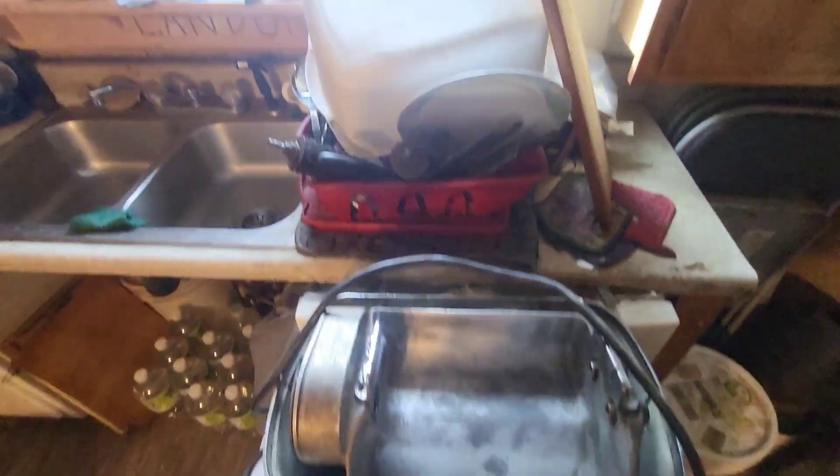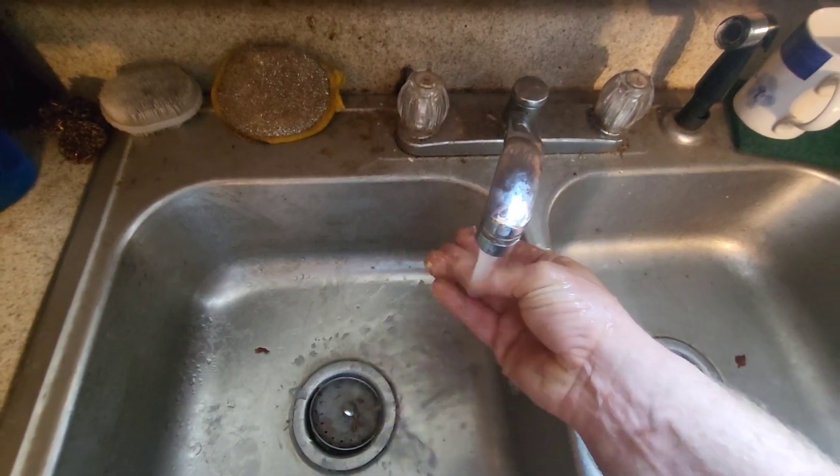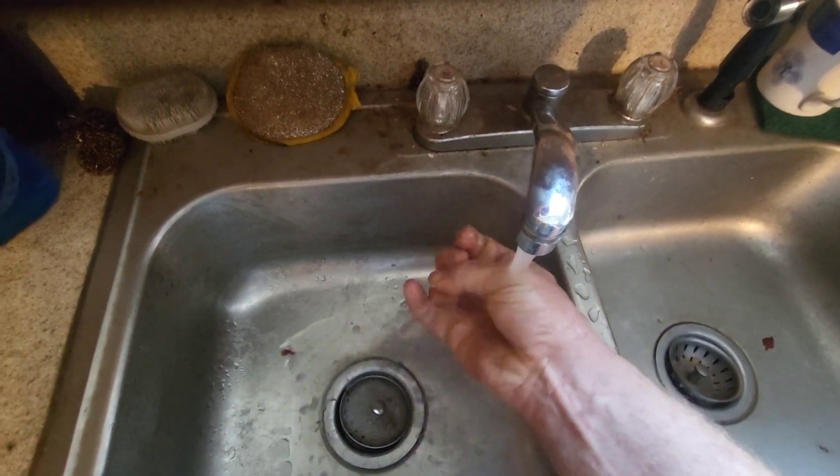This right here is our meat cuber — it's got little rollers that go in there. Let me wash my hand off real quick and get all that crust and egg off me.